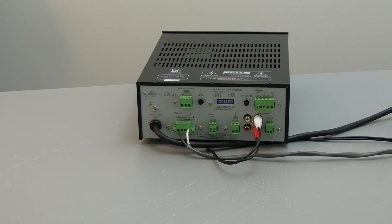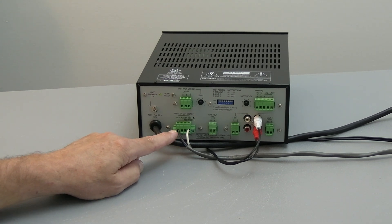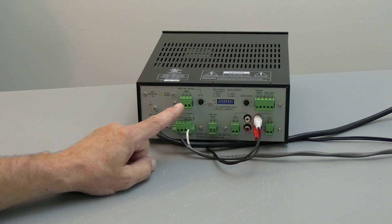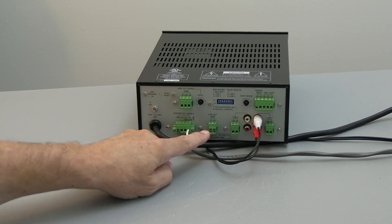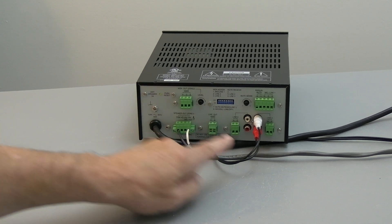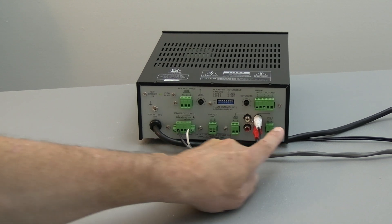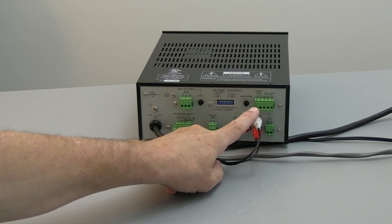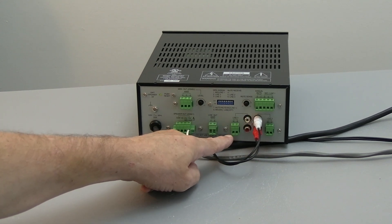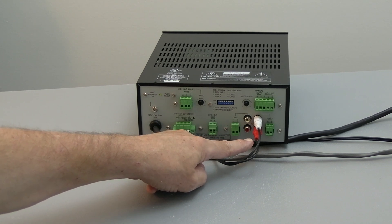For the demonstrations we have been using this amplifier for, we've been using the 70-volt output, which is connected on one and four of this terminal. We don't use music on hold. We don't use the 600-ohm line output, which is for phone systems. But we are using line two, the input for line two. You also have a line one up here with a manual mute. And there's line three, which has terminals or RCA connections. We are connected to the RCA connection for line two.